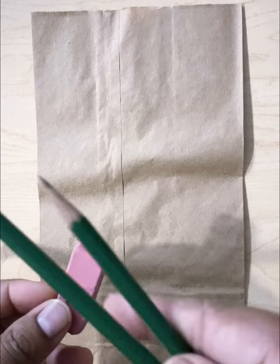So to get started, let's talk about the materials that you need: pencil, eraser, markers, Sharpie for outlining, colored pencils for extra details at the end, and of course some type of reference.